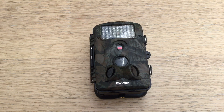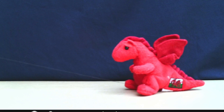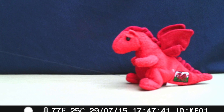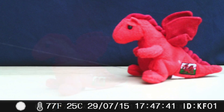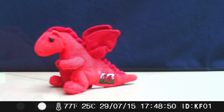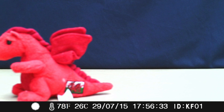We've had a certain animal around and I set this camera up on still photographs to see if we could catch him in action. He's a very rare animal — there he is, caught him. There are three photos here because I set it to take three still shots every time the sensor was triggered. Underneath the photograph at the bottom is the moon phase, temperature, date, time, and camera ID number. I've set this to KF01, useful in case you have more than one camera.